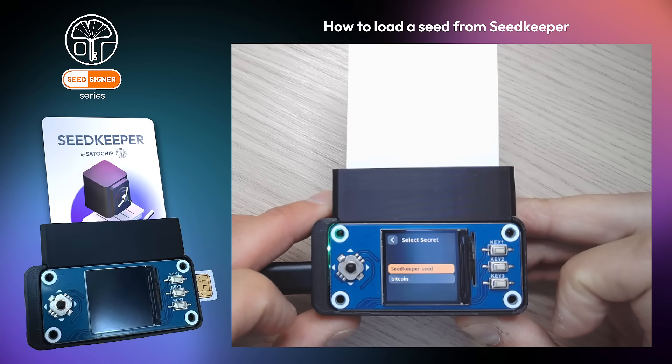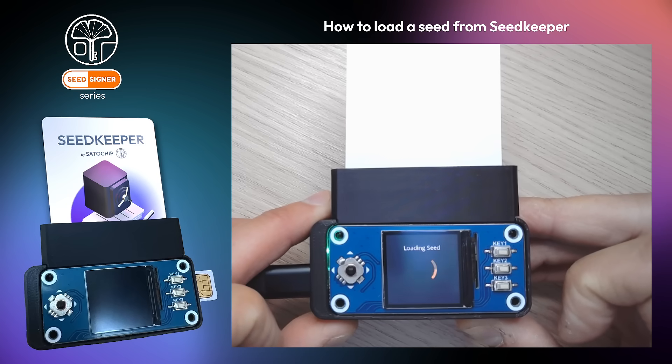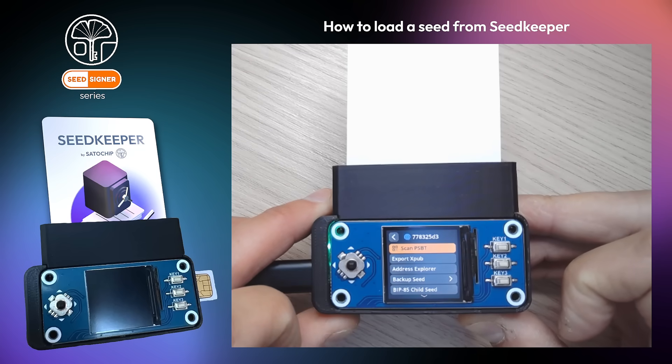Now you can see all your secrets present on the card. Select the desired seed to be loaded. SeedKeeper also allows you to safely store your passphrase and load it automatically.